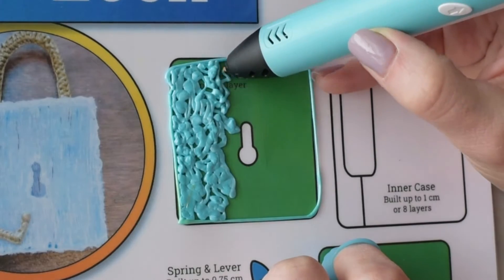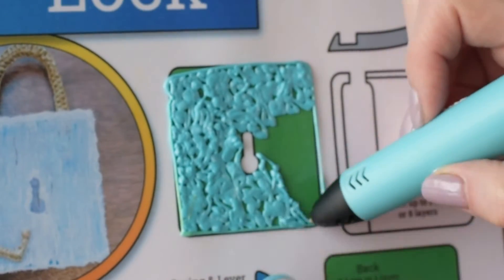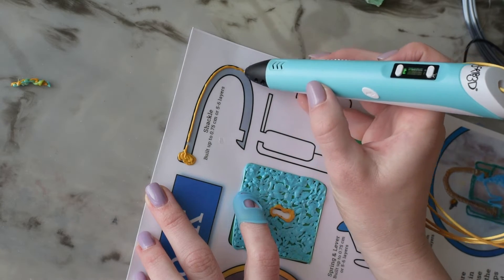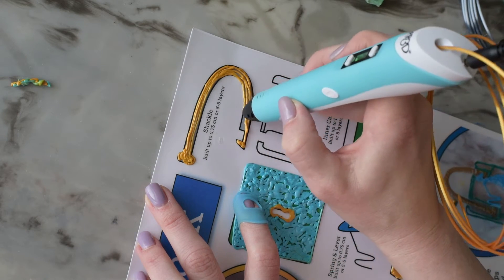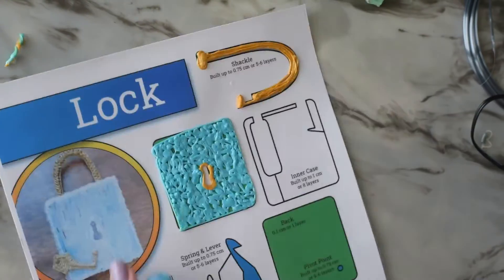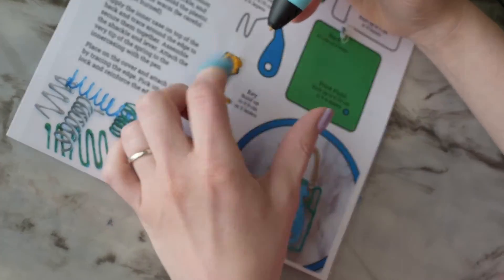Now I'm moving on to the shackle. Before I make the loop I make sure my hand can move freely along the whole length without stopping, because every time you stop you get a little bubble of filament that you may have to sand off later to get the shackle to move freely through the gaps. I shaped it while the filament was still warm so it would engage with the lever and stay put when locked, and I'm making the key while I have that color loaded on the 3D pen.